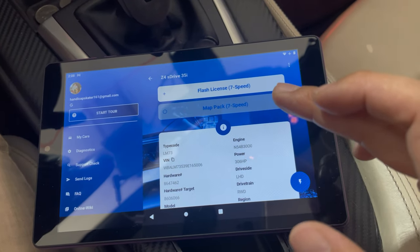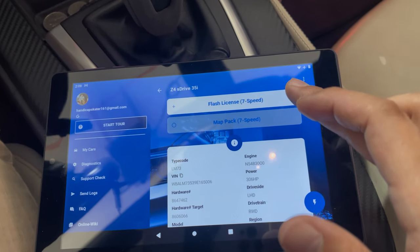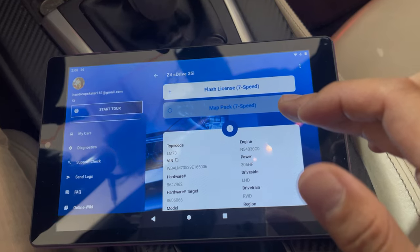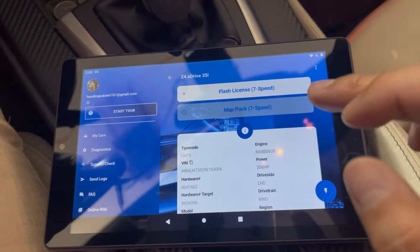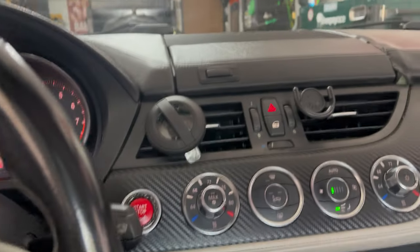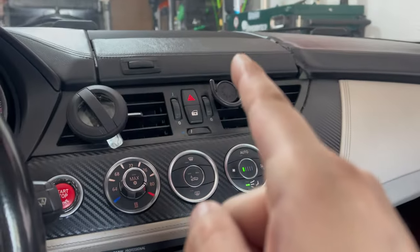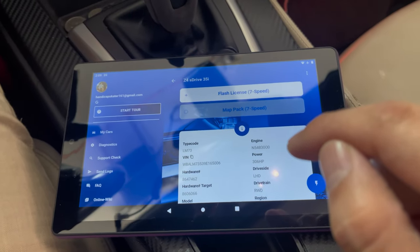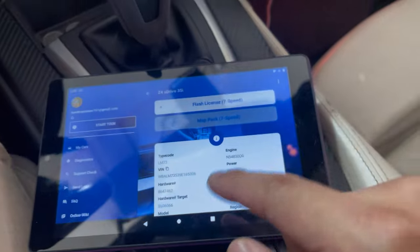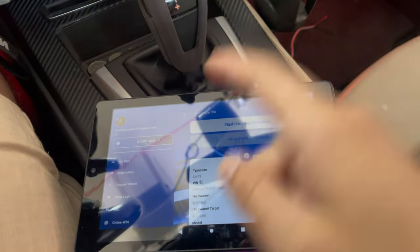I'm going to let this download both of the licenses — the flash license and the map pack. Also, what you're supposed to do is grab your jump pack and connect it to the vehicle so you don't drain your battery. You always want to do that before you tune anything on your vehicle — whether it's an MHD tune or transmission tune. It now has a checkmark under both licenses, meaning they're fully downloaded.